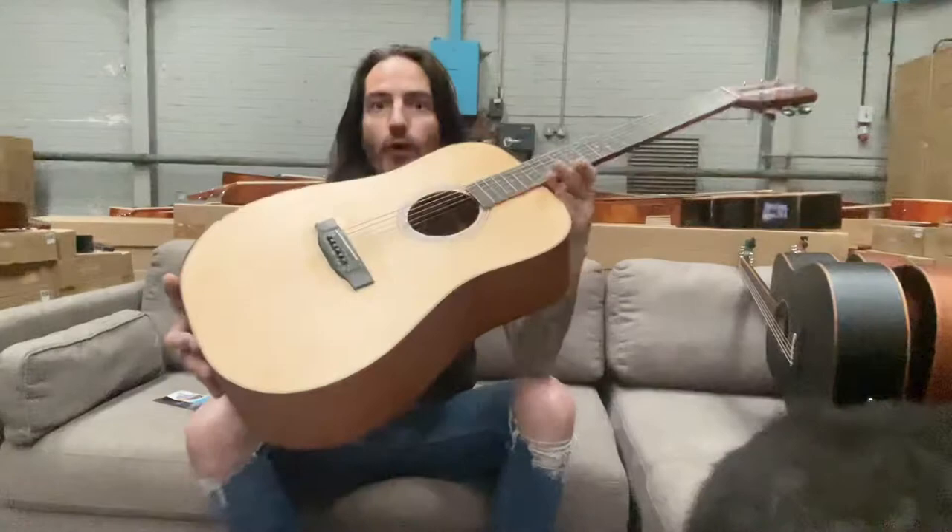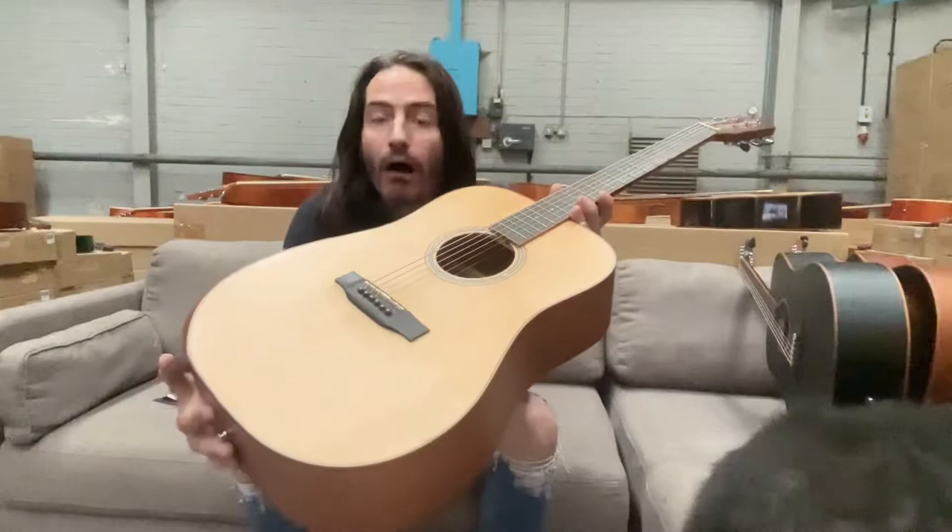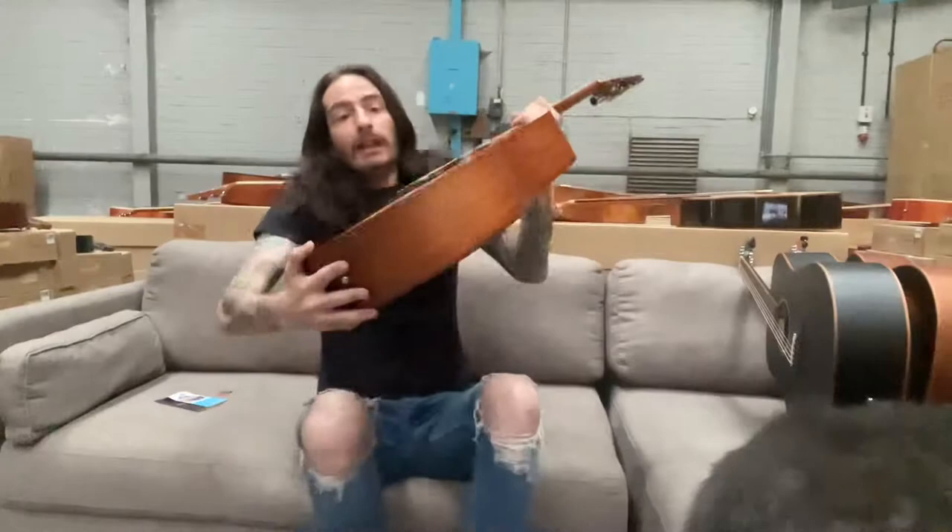Hi, I'm Stretton and here I've got a D1 Pro acoustic guitar to show you. This is new to the range and this is the best guitar available in the world, and I'll show you why.